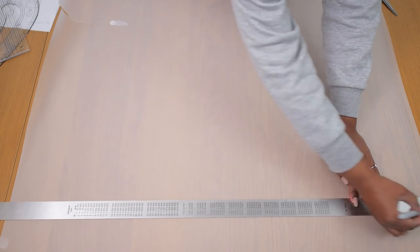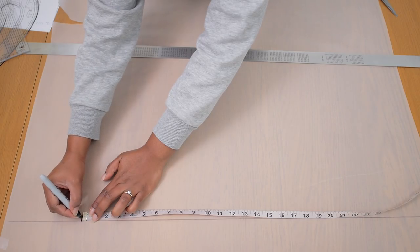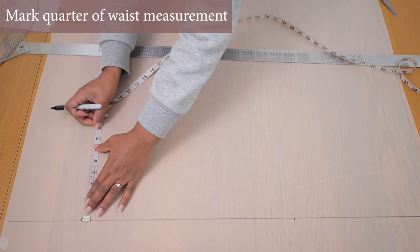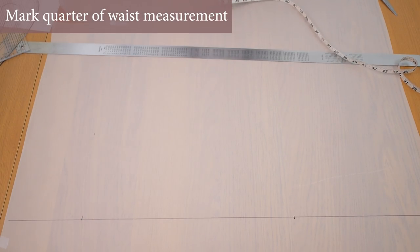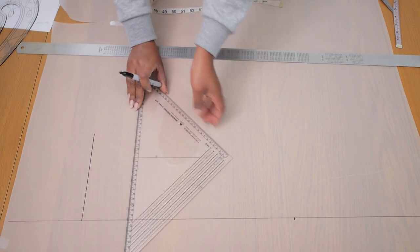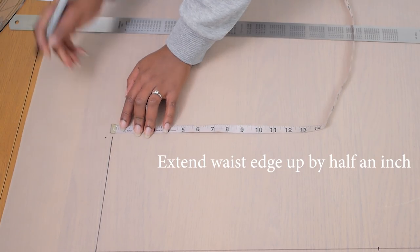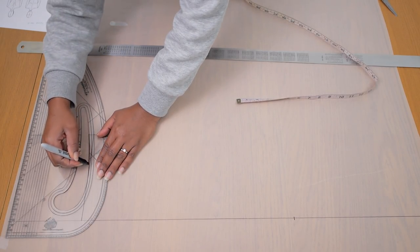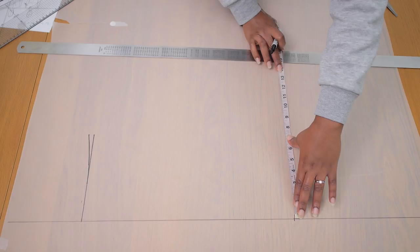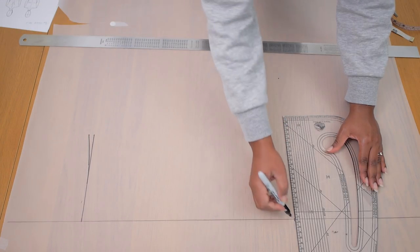Starting out with the inner skirt patterns, I'm going to be drawing a long vertical line — this is going to become my center front line. I'm also going to be marking the length of the skirt; I decided to work with 17 inches, which is slightly above my knee. I'm going to be marking a quarter of my waistline along this top edge — mine is 7.25 inches — and squaring across so we have a waistline to work with. I'm extending the edge of this waistline up by about half an inch so it sits nicer along my waist, then connecting that back to the horizontal line to get that curved shape for the skirt.